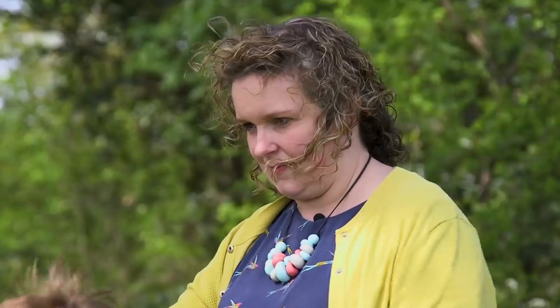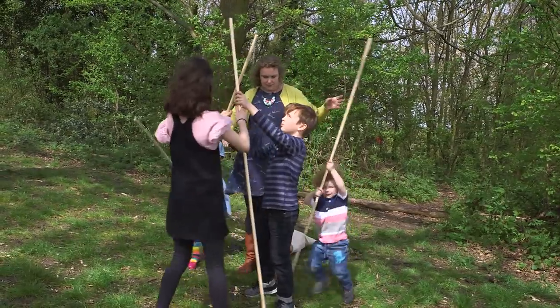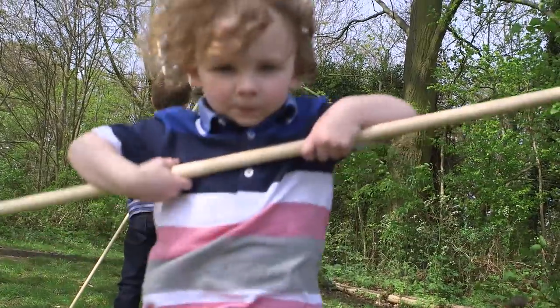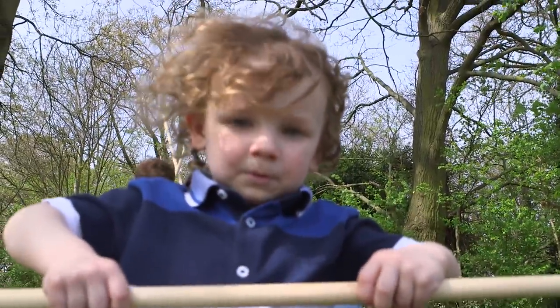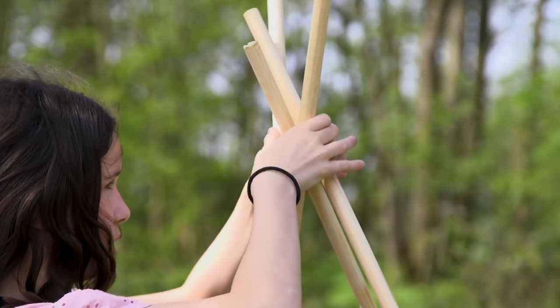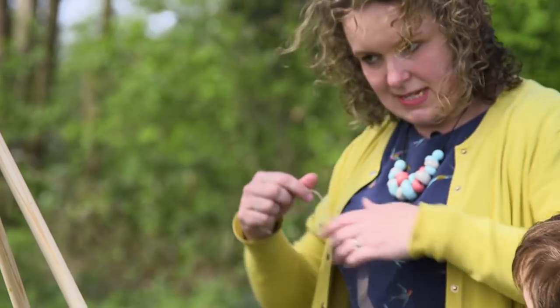Let's put one up. Archie, could I have that? That's it. All up, you put that one in. Okay. You hold that one. That's it. Are you ready? Yeah.